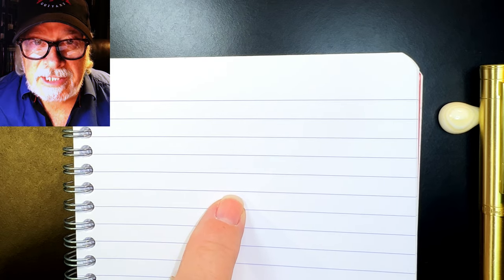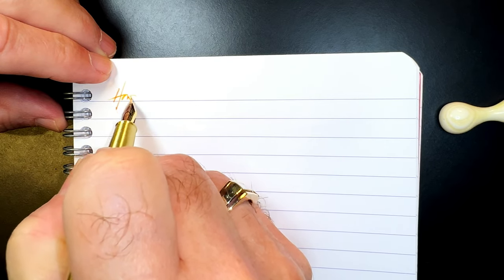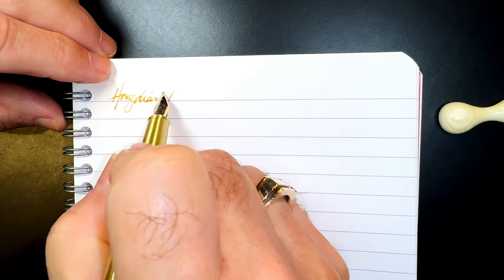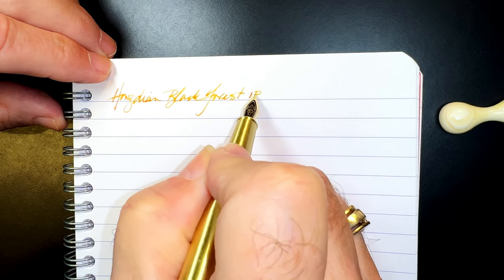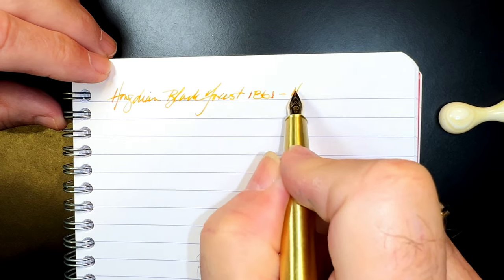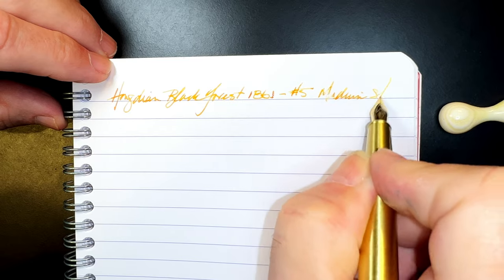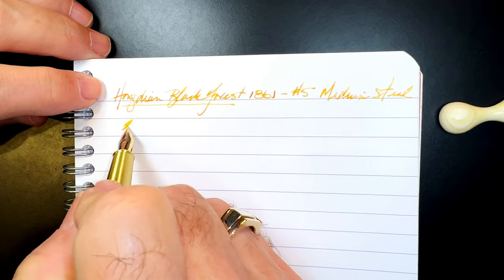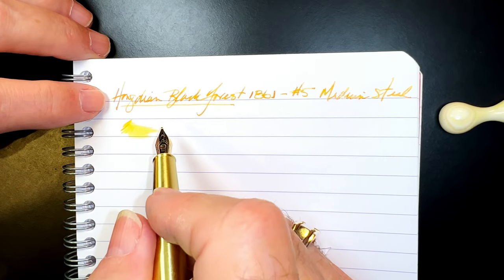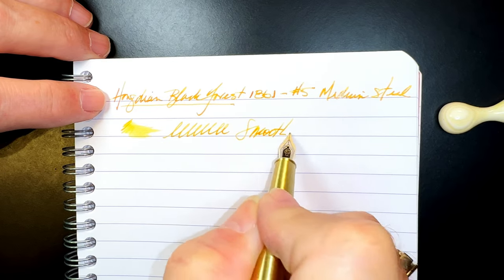We're back with the writing portion of the review. This is Clairefontaine 90 gsm paper and this is the Hongdian Black Forest 1861 with a number five size medium steel nib. Let's check the wetness — it's decently wet right out of the box and very, very smooth with very little feedback.